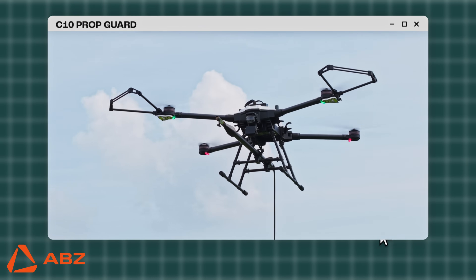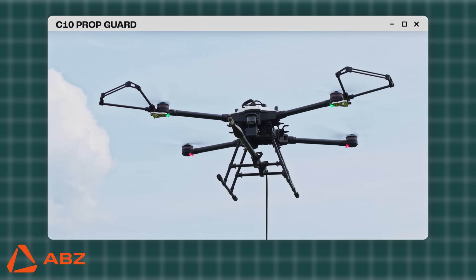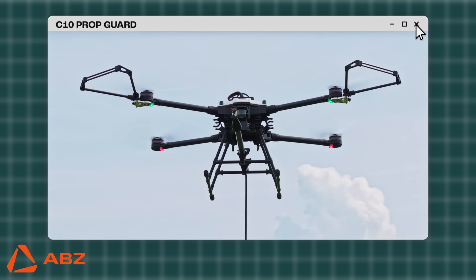Welcome to the ABZ Innovation video guide, where we will show you how to correctly install and use the C10 prop guard.